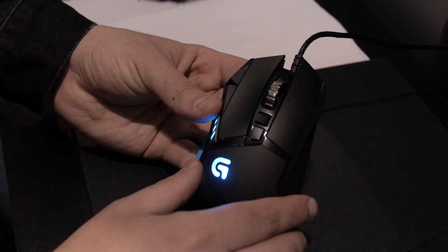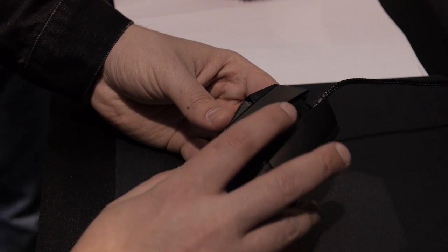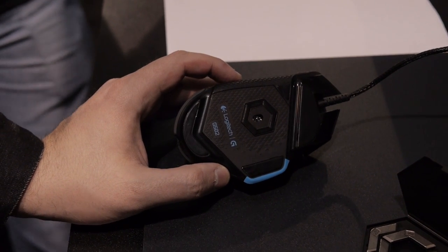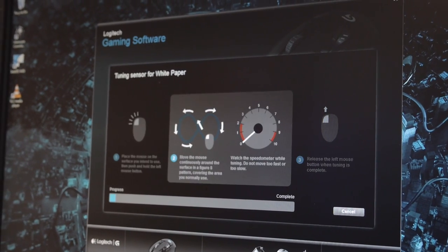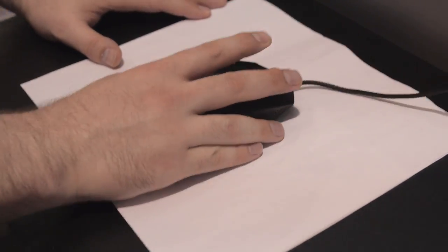This is our G502 Proteus Core tunable gaming mouse. Tunability is really the idea that gamers need a product that will work exactly the way they want it to and work precisely for them. We've added a bunch of different features that allow them to do that. The biggest is our brand new sensor developed from the ground up. It has a surface tuning feature which allows you to tune the sensor to the exact perfect performance characteristics of the surface you're using, so rather than a single default setting you can make it work exceptionally well on the surface that you have.